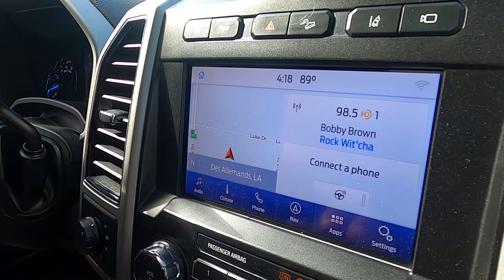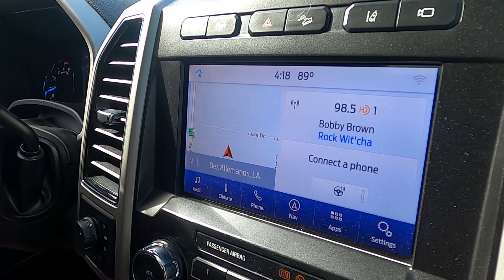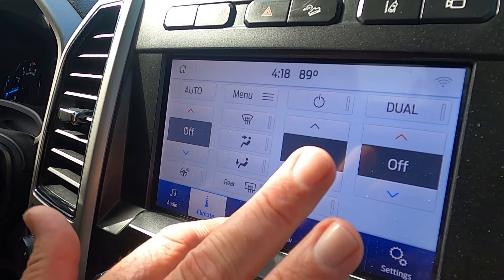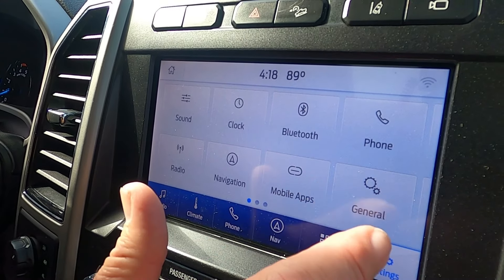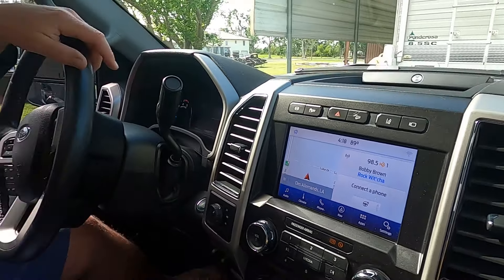As you can see, the radio now looks brand new — like a 2020 model or newer. The heated steering wheel button is now on the front page, which is really nice, and everything loads right away. There is no more lag in this system. It's really nice to be able to use it and have everything just work.